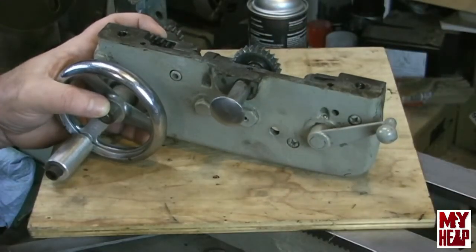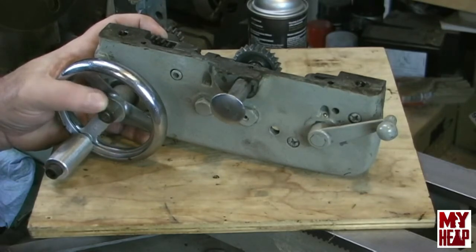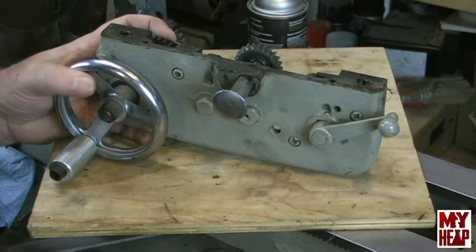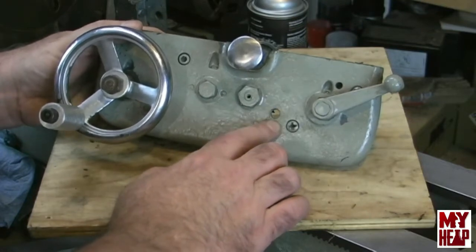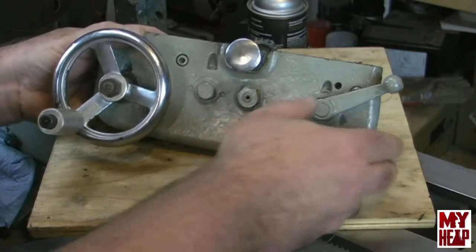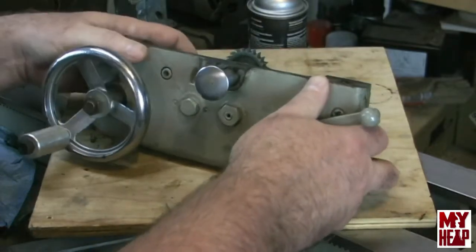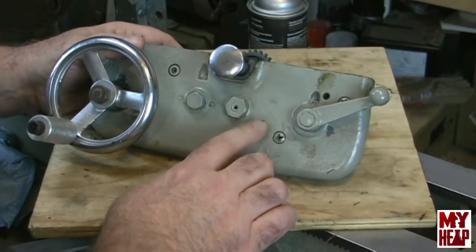Now, there are some other videos out there of the apron that probably cover everything you need. I'm really only doing this for thoroughness and to point out a couple of things that are a little odd about mine. The first thing I notice on the front is there's this hole — it's threaded, and I looked at several drawings and that hole is not there. This one goes all the way through, and to the best of my knowledge, it's not supposed to be there. If somebody knows something different, please let me know.